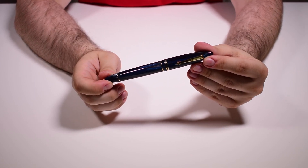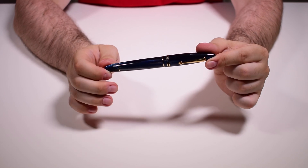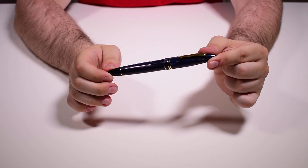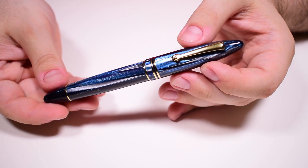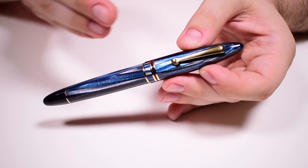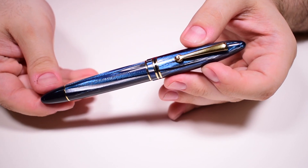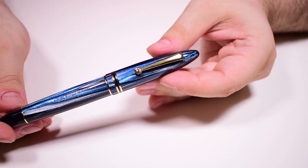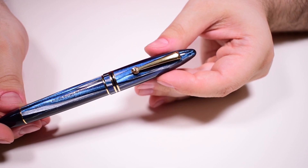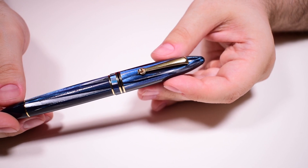I think it's time to take the camera closer and analyze the details. What we have here is the definition of a cigar-shaped pen — soft ends, smooth transitions, and an overall decrease in girth towards both ends. The cap features the well-known Leonardo clip, gold-plated like all of the trims on this pen; this is vintage in styling and very functional.